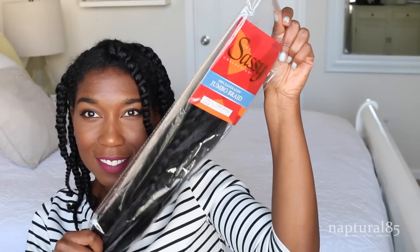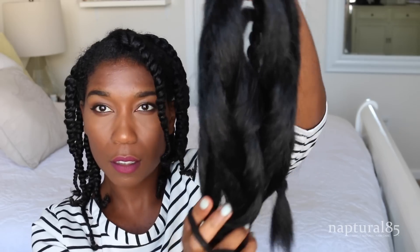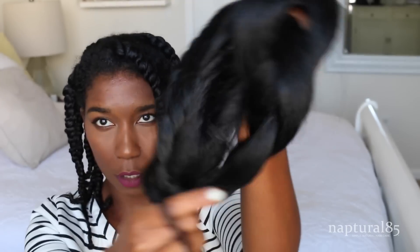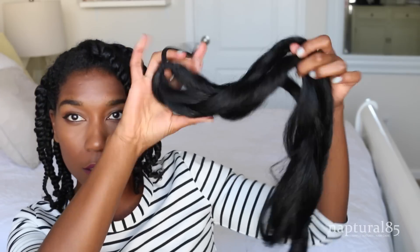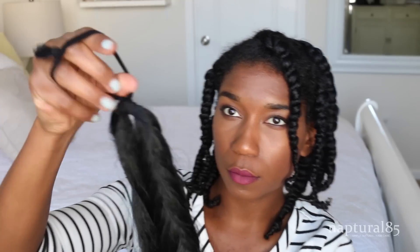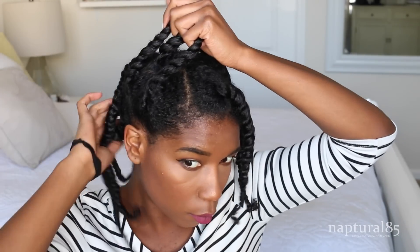Just throw on your hat to cover those awkward bed twists and you're instantly stylish. For this last quickie fix, I try to keep some sort of braiding or twisting hair on hand — it's a really great way to fix a less than stellar hair day. Ideally with two-strand twists you'd want a more kinky textured hair to match, which I have, but I already have this faux ponytail prepared so I'm gonna use this instead. It still matches, just not perfectly.